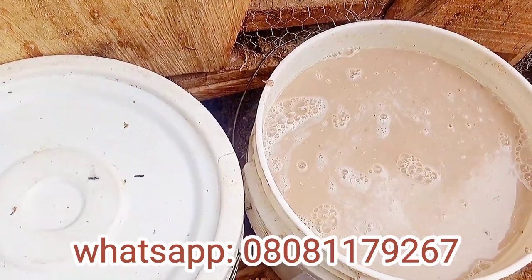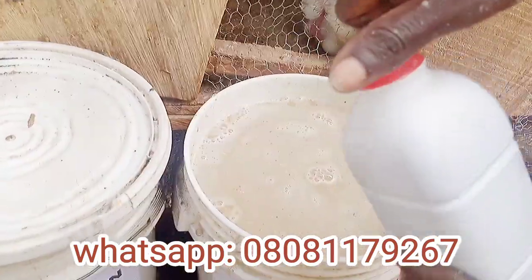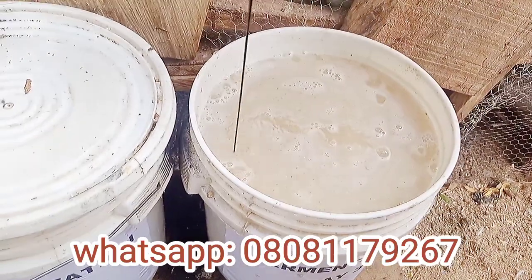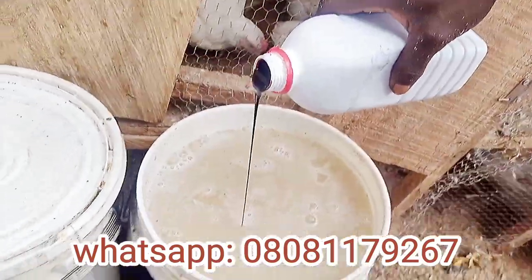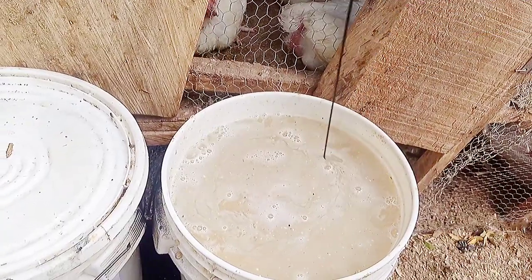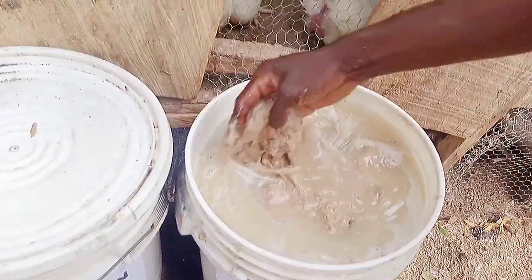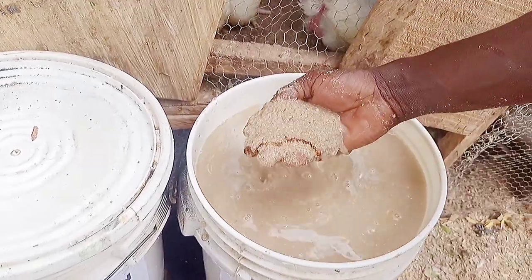After mixing, we are going to add molasses. Molasses is used as a microbial energy source — it is used to grow yeast, molds, and beneficial bacteria, which transform sugar to alcohol, yeast, citric acid, and food additives like monosodium glutamate and lysine. You can't ferment your feed properly without adding molasses.